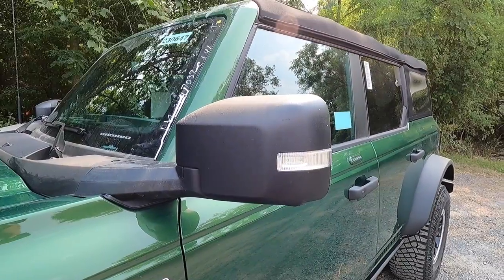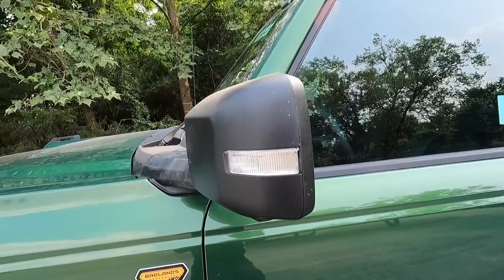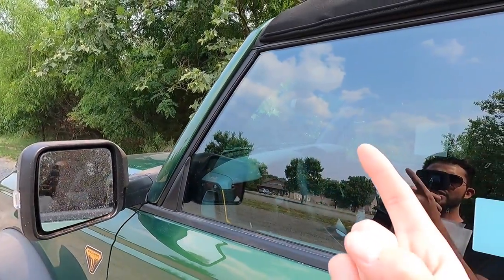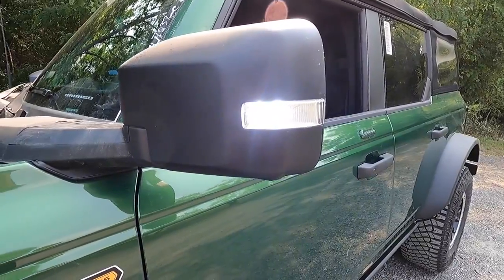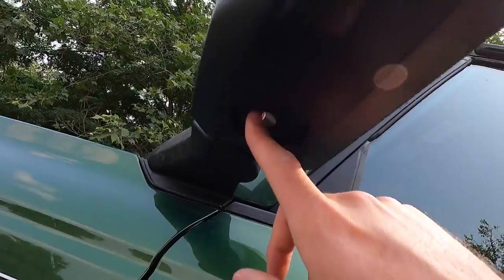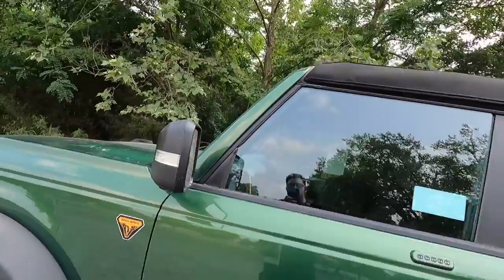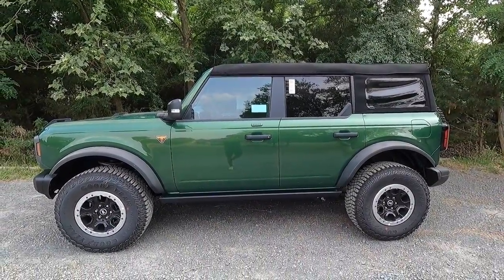This one has been optioned with the $2,790 high package. You get satin black mirrors that are heated and manual folding. You get blind spot monitoring on the upper left of your driver's side mirror and upper right of your passenger side mirror. These side view mirrors also get LED spotlights and a LED puddle light. There's also a side view camera that works with the 360-degree view camera system.